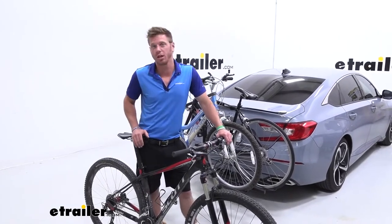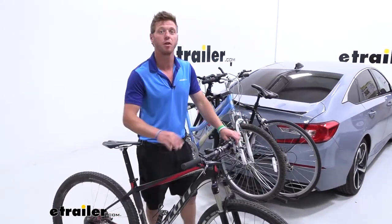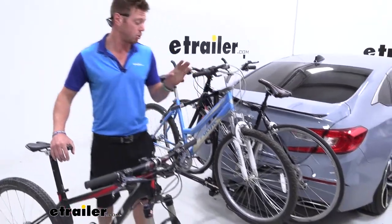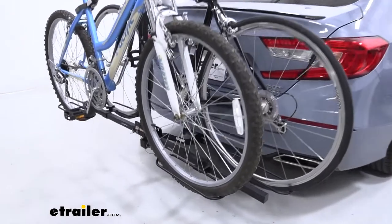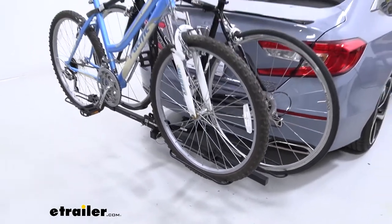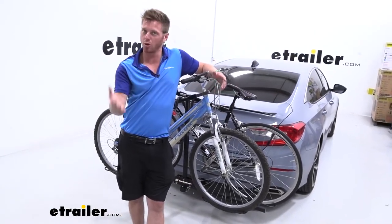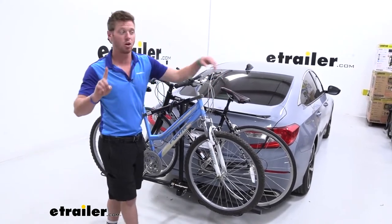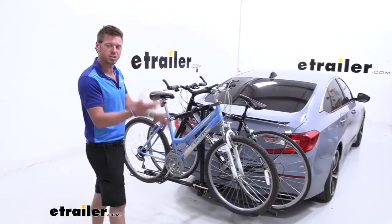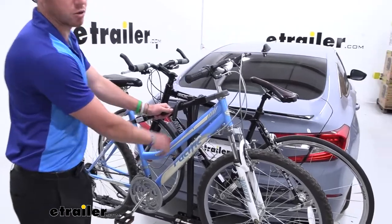What bikes are going to be best for the Swagman XC2? If you have a higher-end bike with a carbon fiber frame, it's not going to be ideal because we do have frame contact with our frame hooks up top. Also, with fat tire bikes, the cradles are only going to accept widths up to two and a half inches. With electric bikes, the capacity is 35 pounds, so they aren't ideal either. But as long as the wheelbase of your bikes is anywhere under 52 inches, it's going to fit, and there are a lot of different style frames we can accommodate.